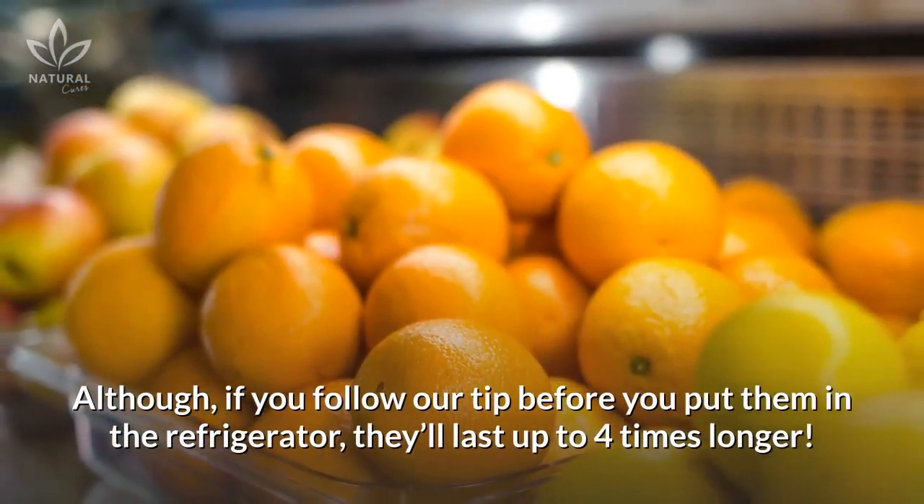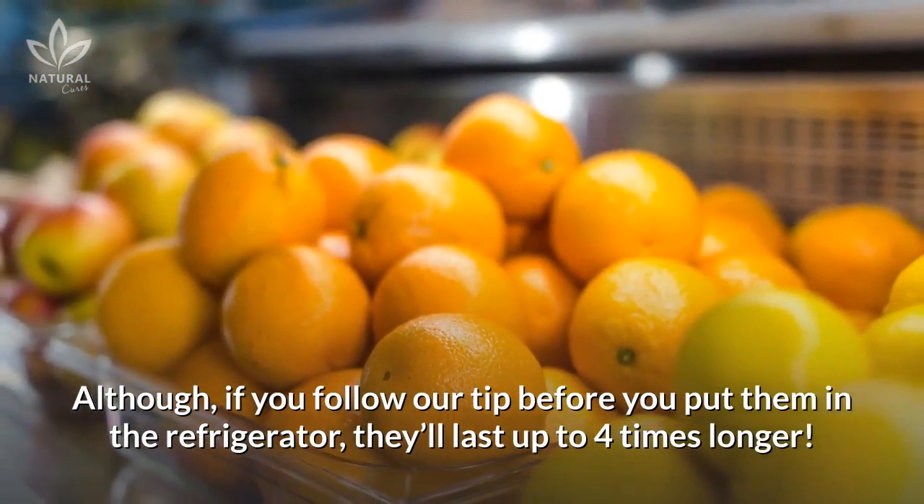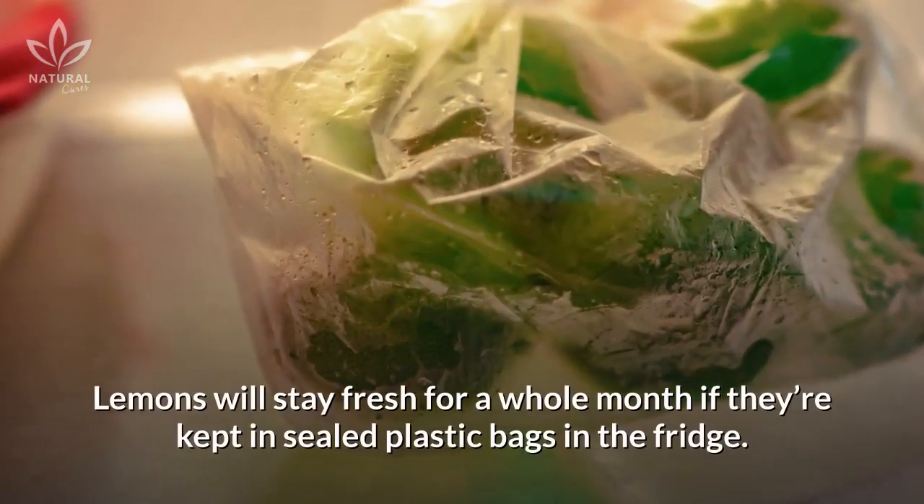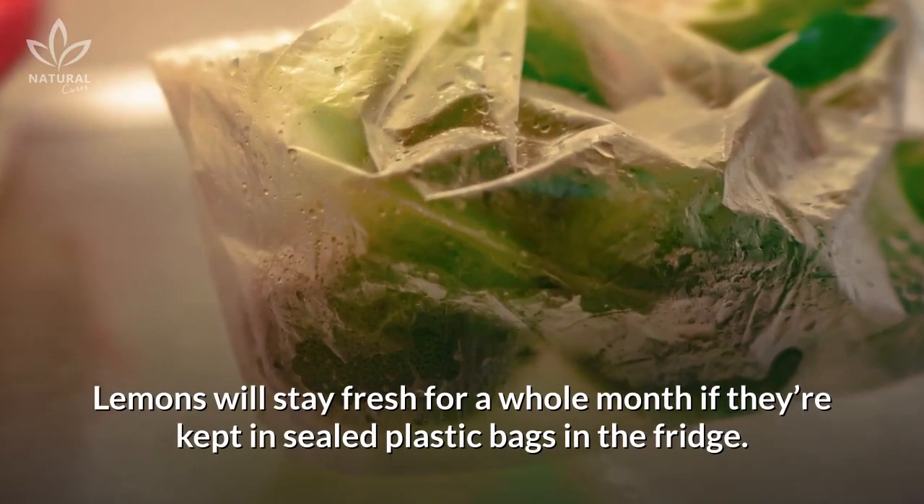Although, if you follow our tip before you put them in the refrigerator, they'll last up to four times longer. Lemons will stay fresh for a whole month if they're kept in sealed plastic bags in the fridge.